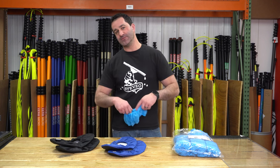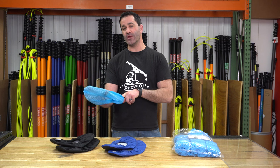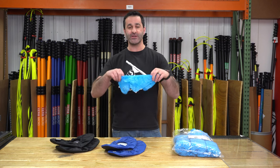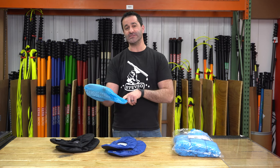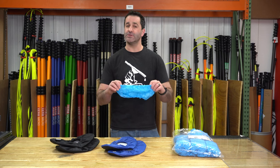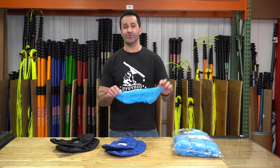We have shoe covers that are disposable. These are great because they are just that — they're disposable. They're pretty inexpensive. You can get them in a large or an extra large. They're going to fit over your little sneakers or your big boots, no problem. Being disposable, once they're dirty, used, or wet, just toss them.